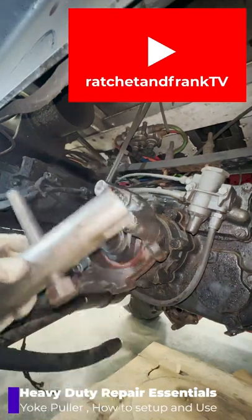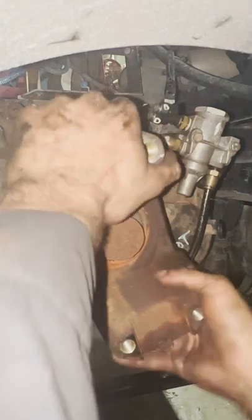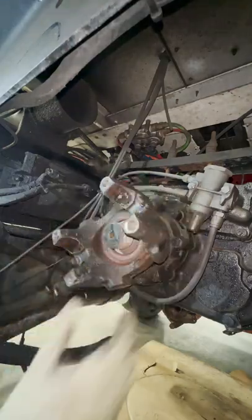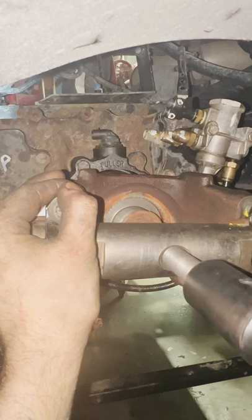This is a yoke puller. It's a piece of kit that is essential as a heavy duty technician. It's not uncommon for the drive shaft yoke to get stuck on the input shaft of the transmission or differential. Other times these will come right off and you won't need the tool, but in my case with the rust on the east coast, they are stuck more often than not.